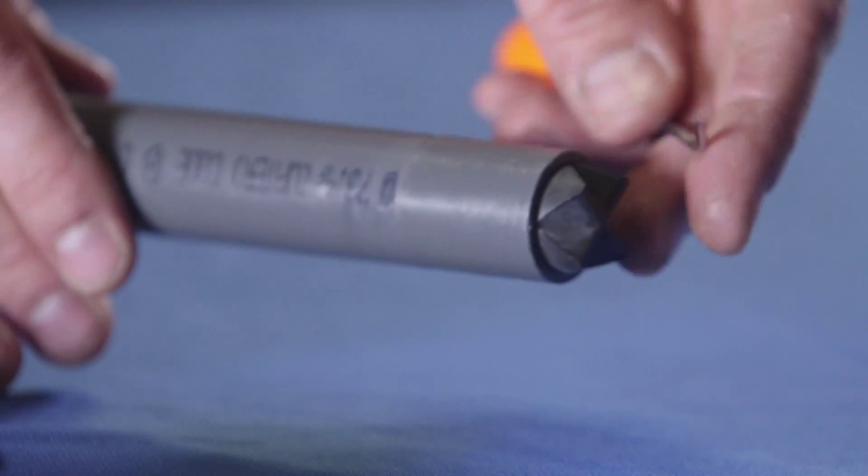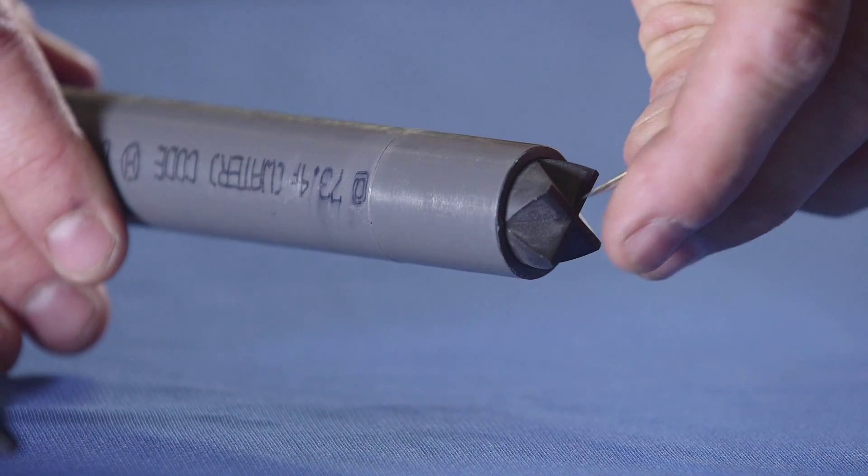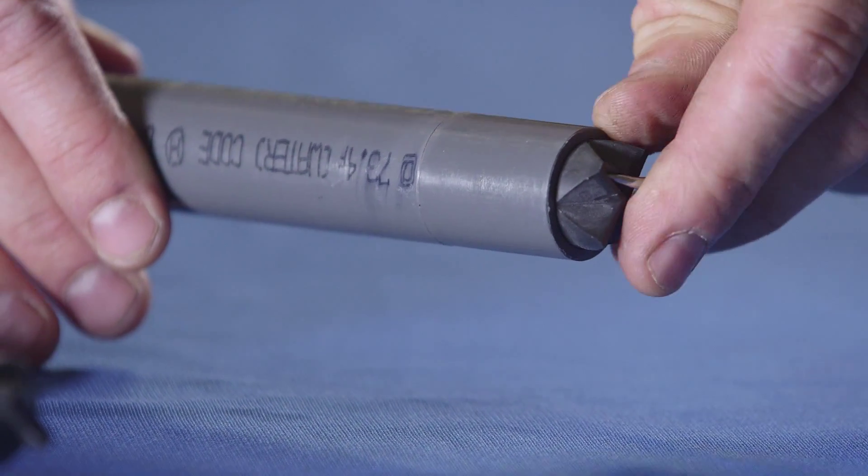If you experience tip clogging, add the Safety Seal tip to minimize maintenance on your injection quills.